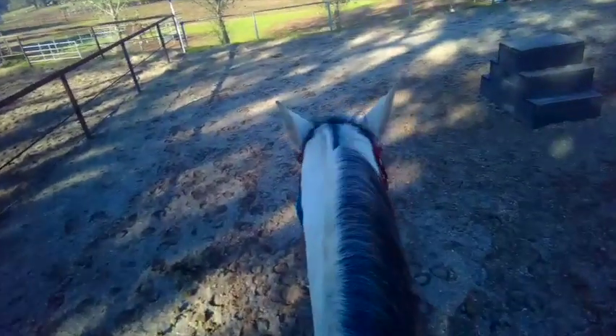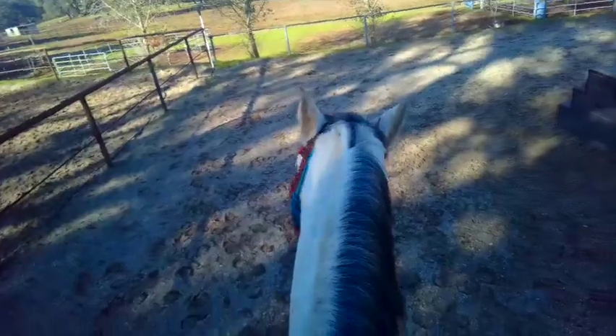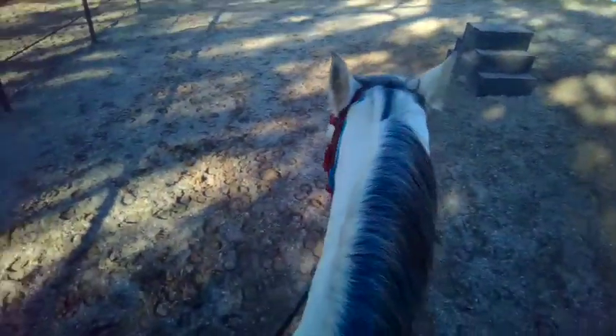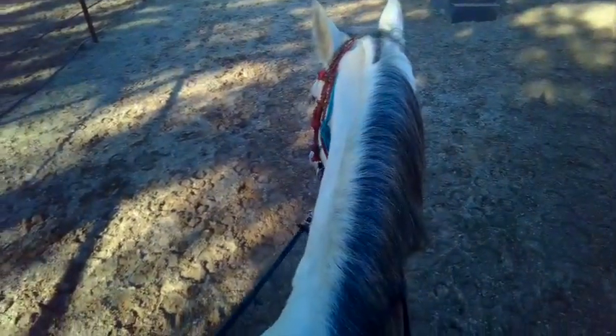I'll show you Zorro's back up, and this is better than it was. They should put their head down and back up, so this is better. There he goes — he throws his head usually up in the air, so this bit might be too much. We'll see as I fix it. Good boy.